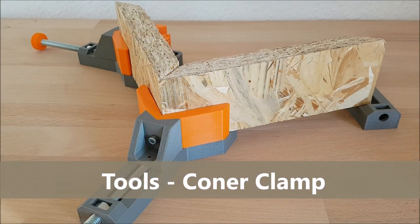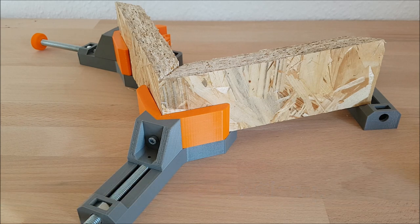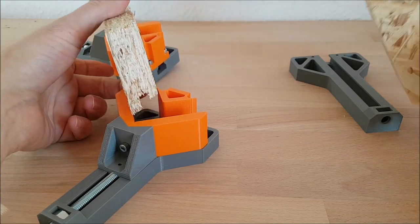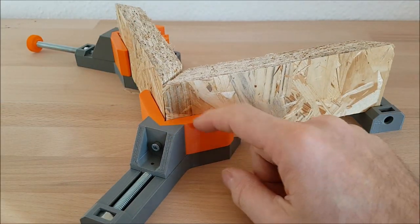Hello and welcome to my YouTube channel. Today I will show you one of my new projects. It's a small corner clamp for woodworks — in the last time I needed this small tool to assemble wooden plates. So this is such a clamp.